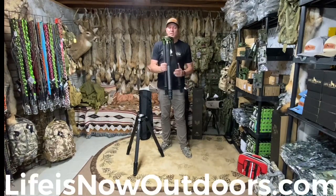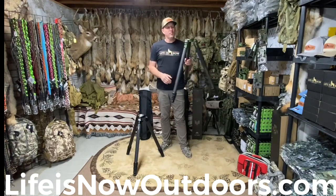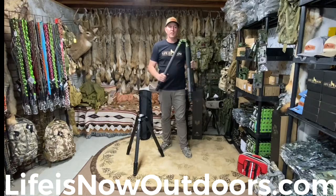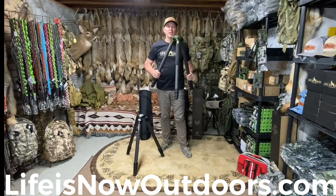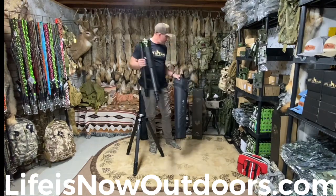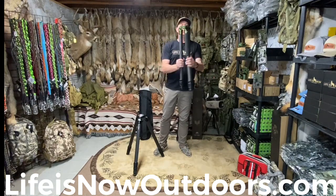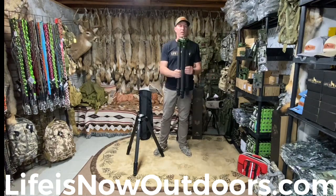Five pounds 14 ounces overall weight. The maximum height goes to 66 inches. 42.8 millimeter on the main tube. Has lifetime warranty. Includes a zippered padded carry bag. Maximum weight rating of a hundred pounds, and when folded up the legs basically come to a point — no cross.